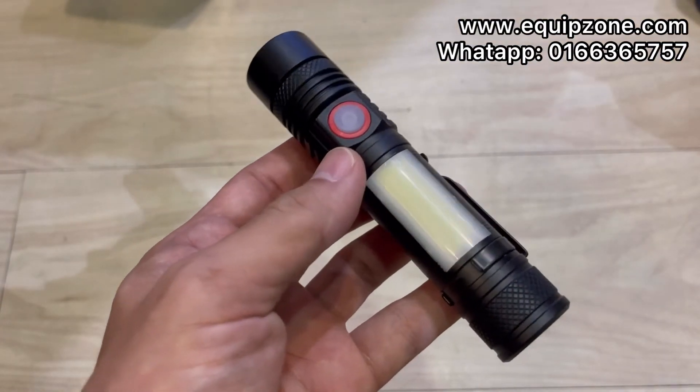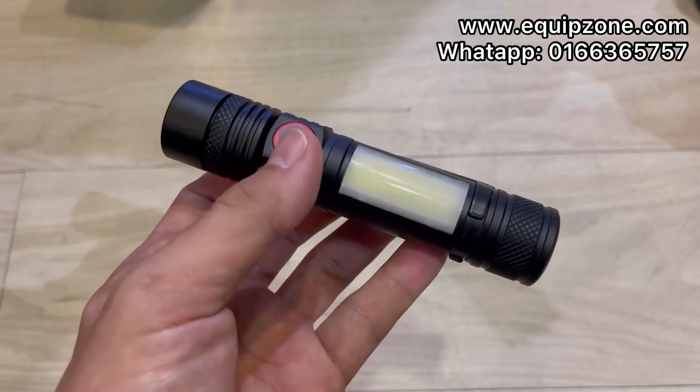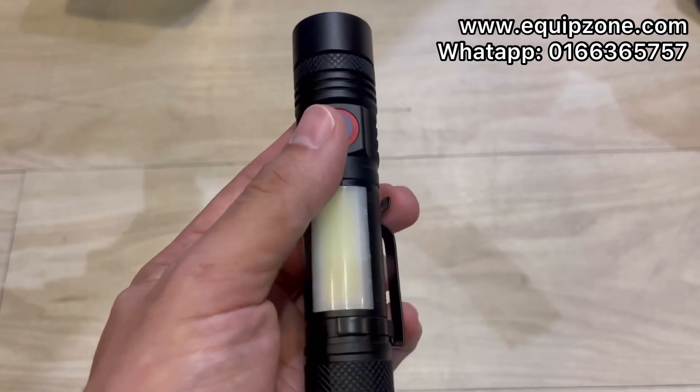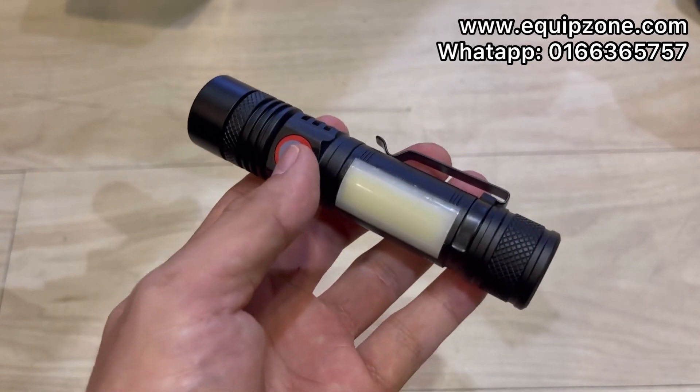Get it now from our store, or you can directly WhatsApp us for more details on this flashlight's price. Thank you!